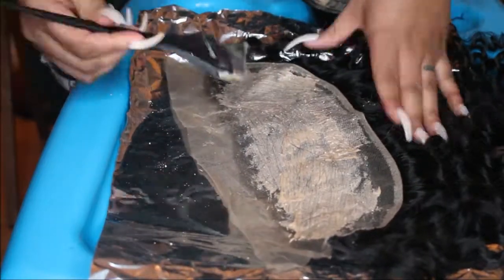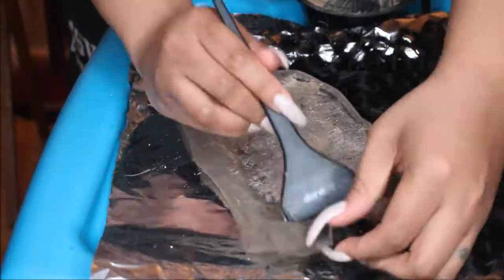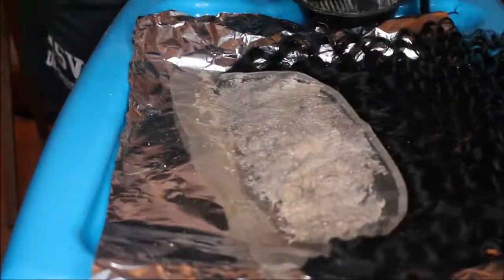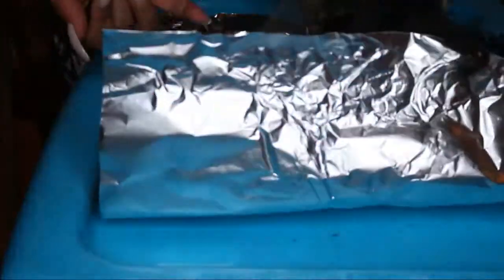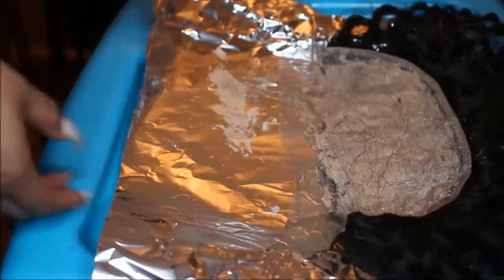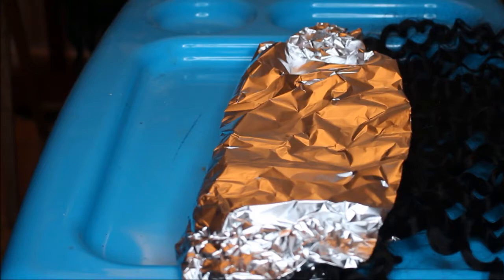My tip is to make the bleach mixture a little bit thicker and not apply as much pressure to the frontal. You want to apply it with tapping motions — you want to barely apply pressure. You just want to get the bleach on the top of the frontal so that it bleaches just the knots and not the actual hair. Then all you're going to do is wrap it up in some aluminum foil. I left mine on for about 30 minutes, maybe even a little bit less.